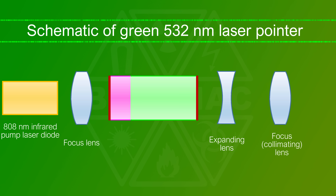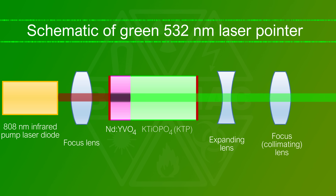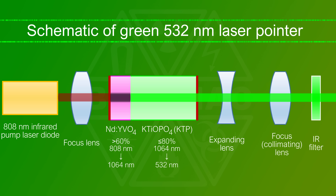Actually, all the radiation from such a laser starts as infrared. Inside, there is a powerful 808 nanometers infrared laser that is converted to 1064 nanometers infrared, which is then converted to the visible 532 nanometers green. The crystals aren't 100% efficient at converting the infrared. A textbook design therefore has a filter that blocks the remaining infrared but lets the visible laser light through.